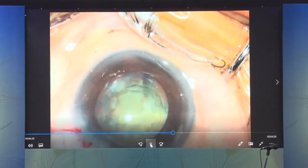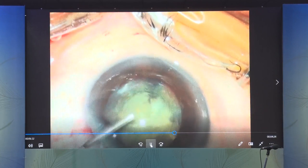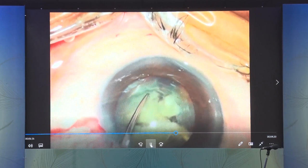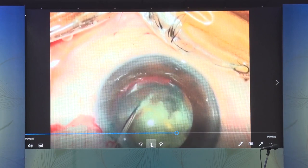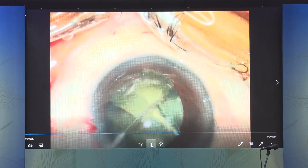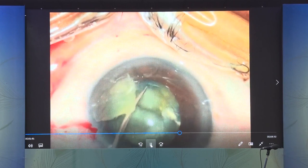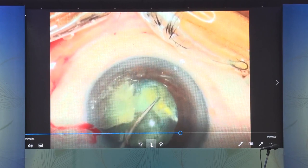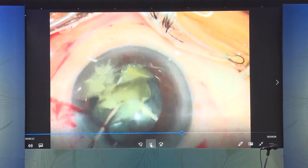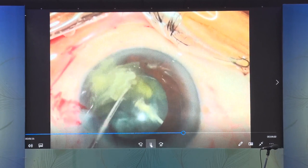The other mistake here — this is a video from over six years ago — is that a 26-gauge needle is introduced into the vitreous with a view of trying to save those fragments and bring them up. Today, I would state that this is definitely a no-no. Any introduction of a needle to try and save the nucleus from going down will cause significant damage to the vitreous base with the propensity of creating holes, tears, detachment, and macular edema later.